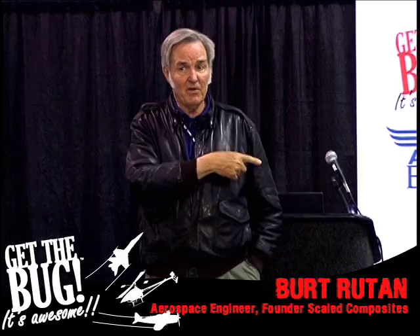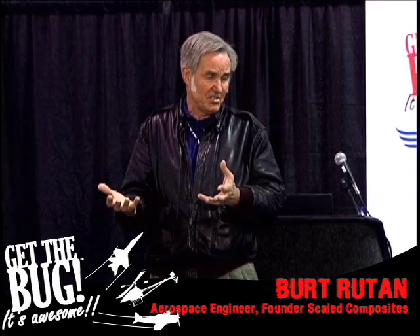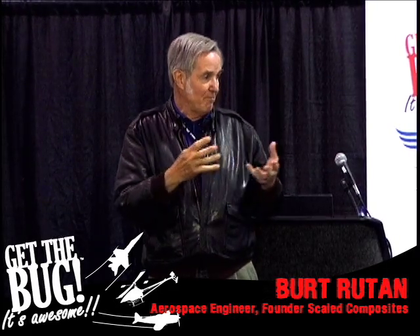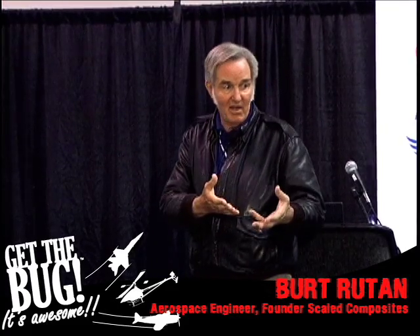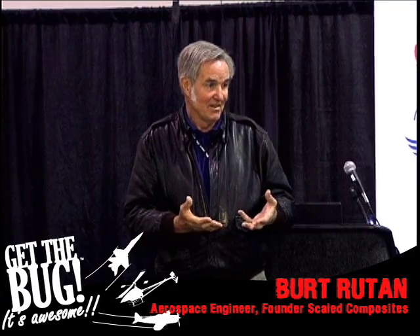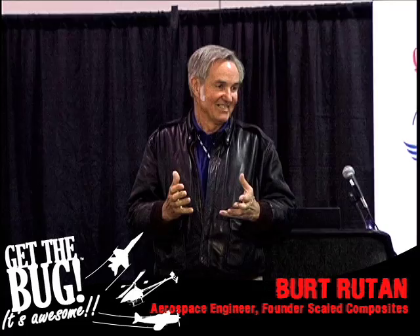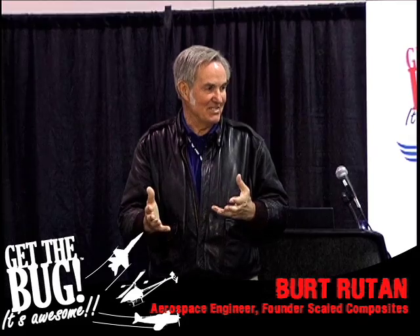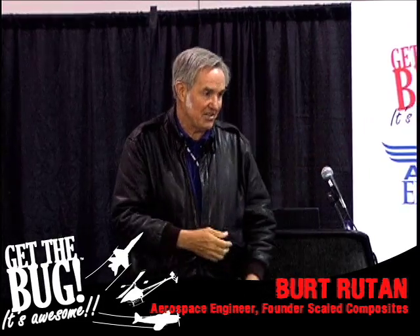In those days I hadn't flown RC since the early 60s when we had just beep-beep stuff, not proportional. So I bought this equipment and went out and found a local hobbyist who was a good RC pilot. I said, 'You're going to fly this thing so we can do some flight tests.' Keep in mind, I had already built this airplane and had it ready to fly. As soon as I could get home back to Edwards and Lancaster, I was going to make the first flight on this home-built airplane. So now let's see how the RC model flies.